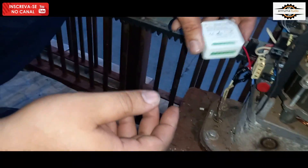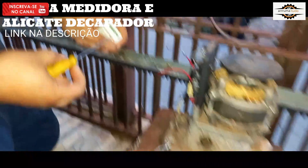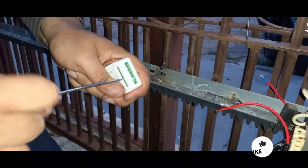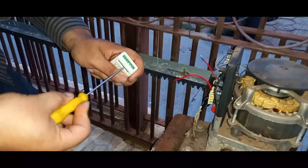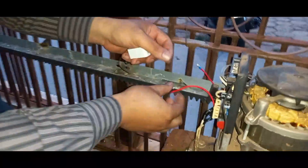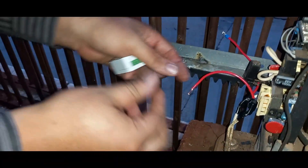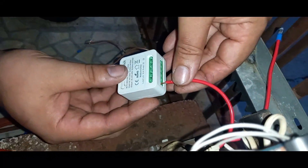Então a gente vai fazer a desligação elétrica aqui, mostrando para vocês como é que vai ficar. A gente vai fazer a desligação diretamente nos bornes.